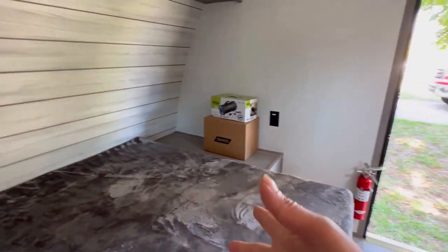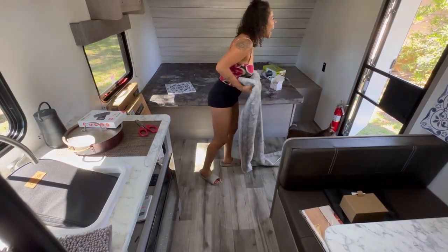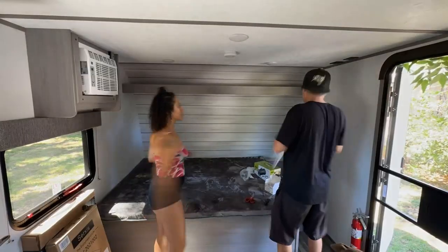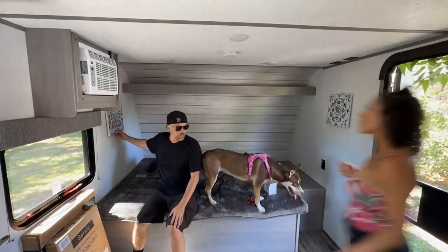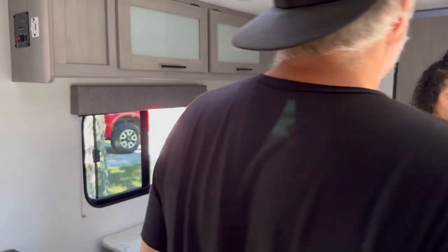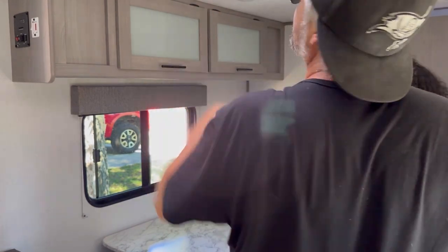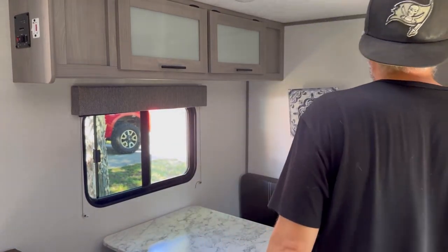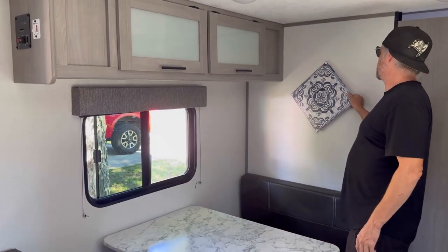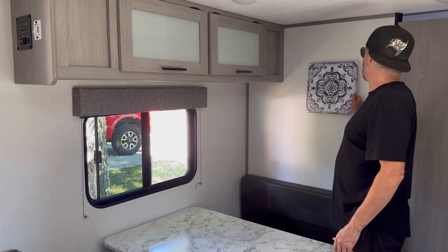I still need to get bedding — a mattress topper, sheets, and the cute stuff — but let's make some progress. The screws on this are really in there; you'd almost have to drill it out to get it to come out. Can you hold this up? Let's see how it looks — square, then diamond. Oh, that's really nice! Let me see square, let me see diamond — all right, one more time.